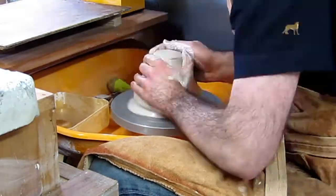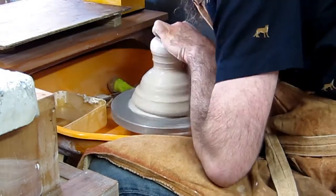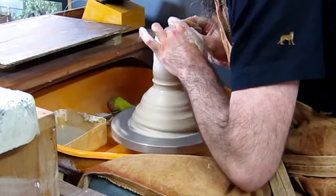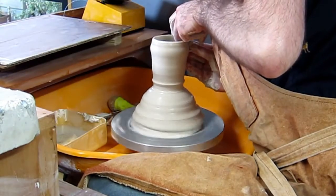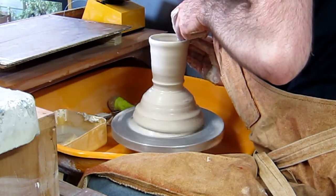You start by centering a large quantity of clay. Here I'm using 2.5 kilograms. You then pull the vessel out of the top section of the mound, which is much easier to centre than the bottom.